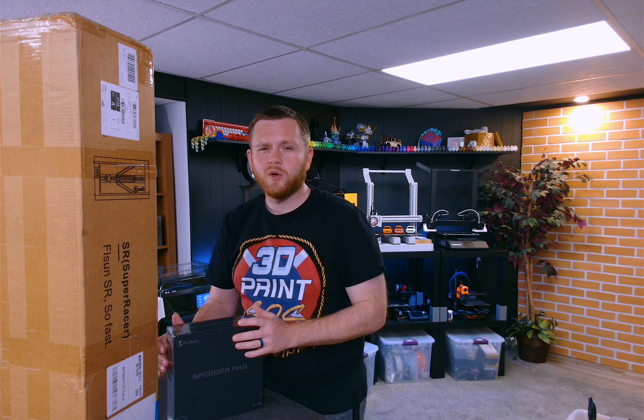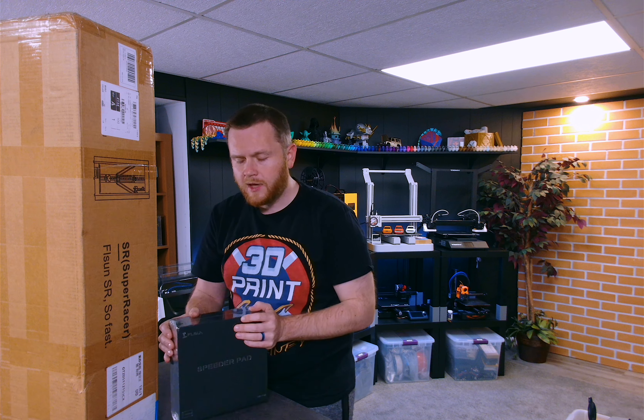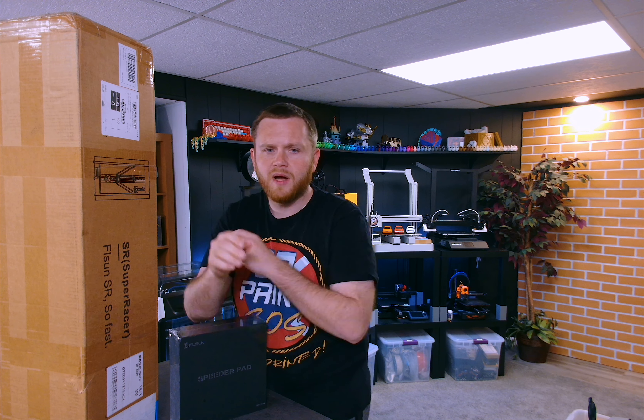Some things you need to know right away about this machine is how tall it's going to be. That's why I set this box up so you can kind of see — it starts just below my waist and goes all the way up above my head. It's going to be a big boy. So that's something you have to consider when buying something like this — you have to have the space for it. I'm going to have to rearrange my rack because it's definitely going to be taller than the top of my benchy shelf.